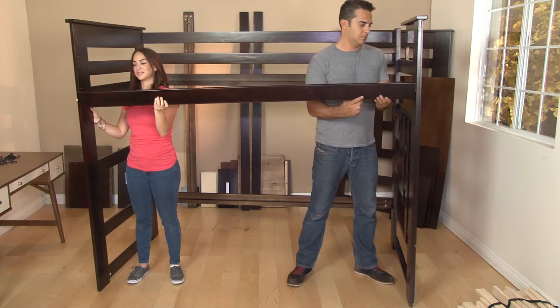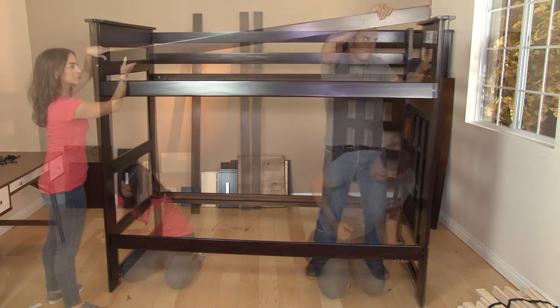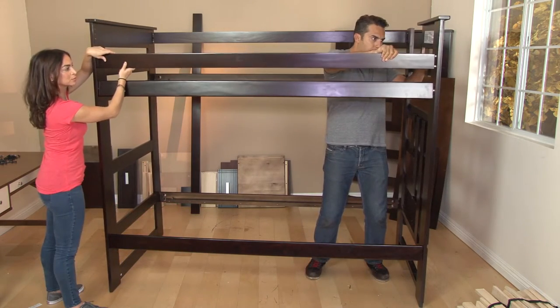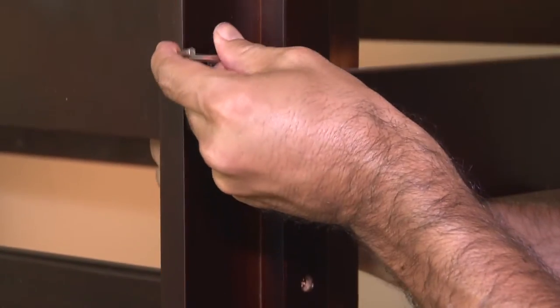Now, attach the front set of side rails and guardrails to the headboard and mid-footboard. Remember to insert the half-round nuts and wooden dowels accordingly before attaching the rails.